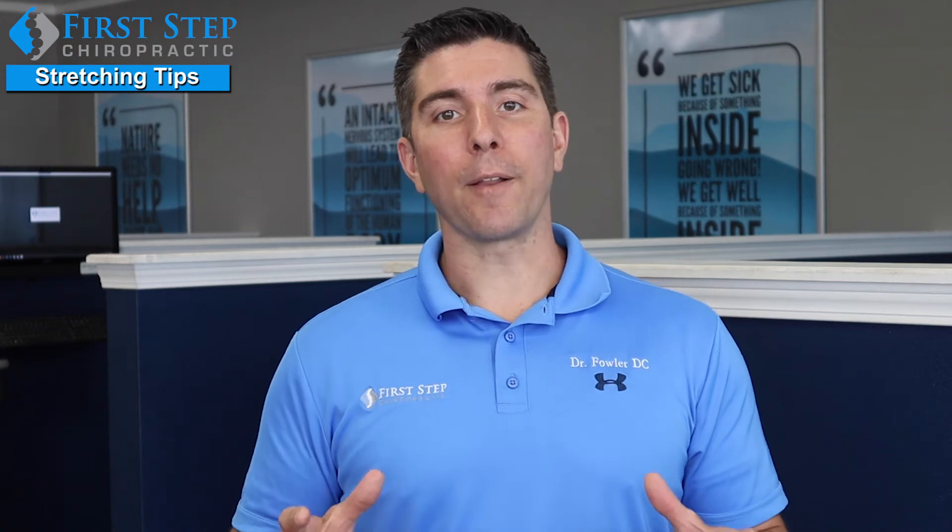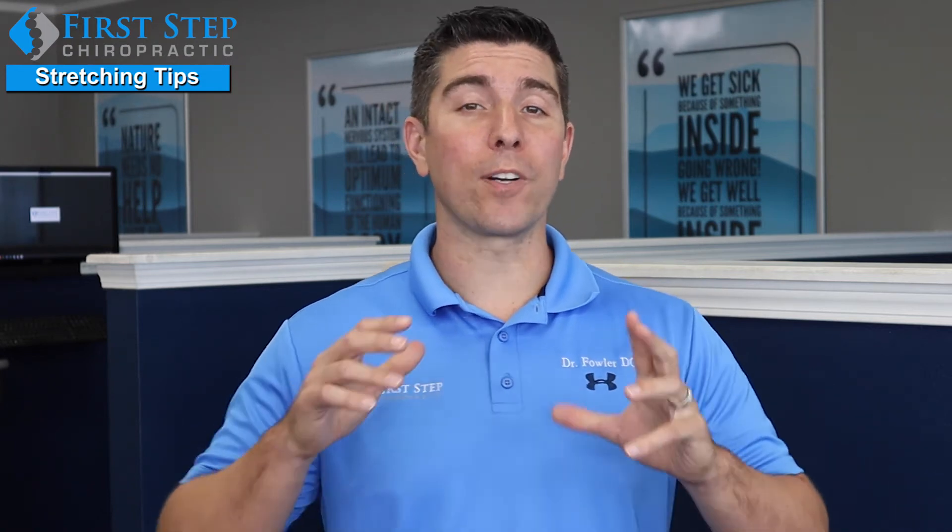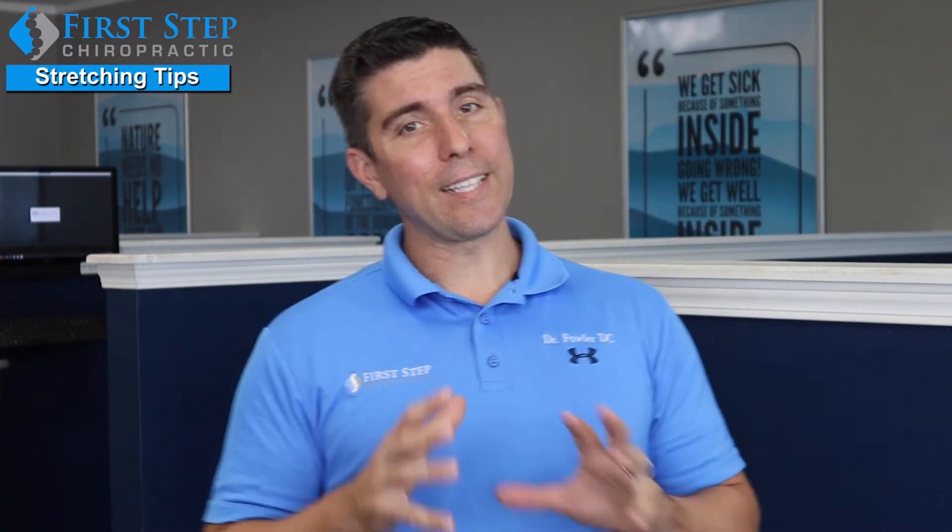Hey, it's Dr. Fowler from First Tip Chiropractic, and today I'm going to go over a tip on stretching, but a little different than you thought.